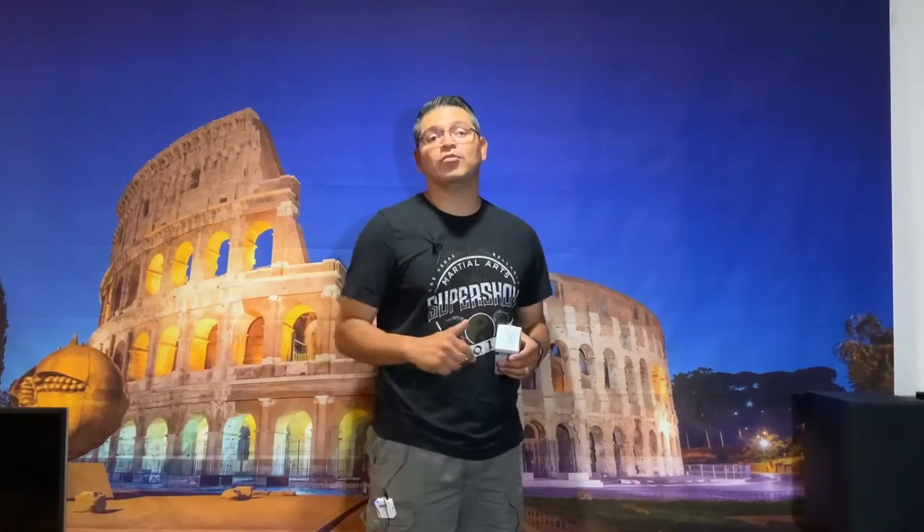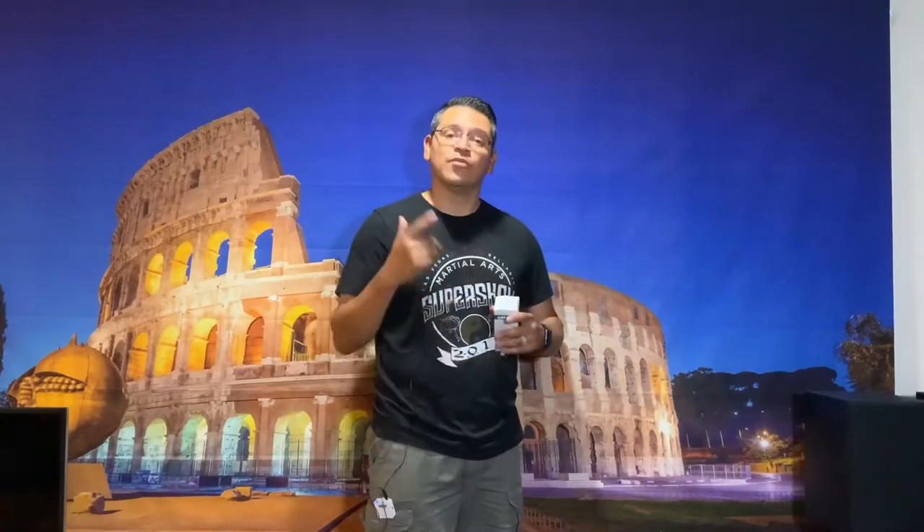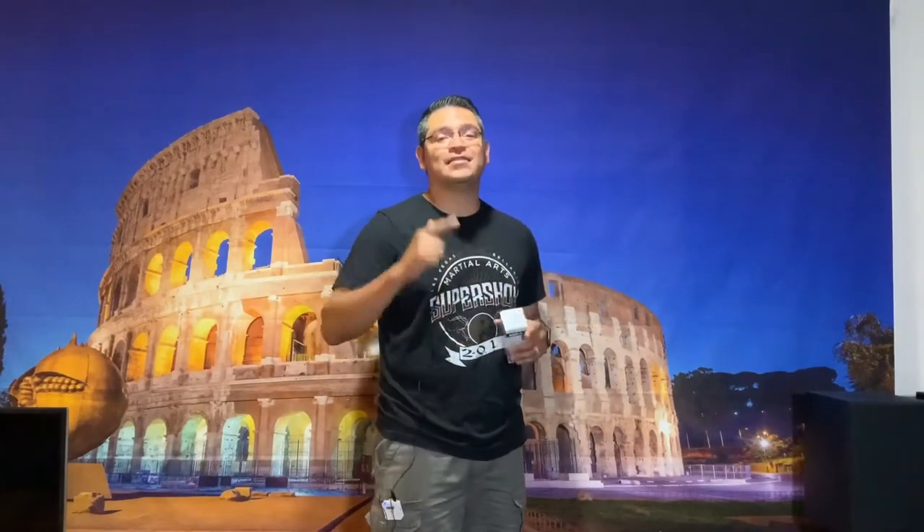Hey YouTube, Audiolympian here bringing the sound and video to you today, coming to you live from Audiolympia where the world meets through music, movies and speakers.